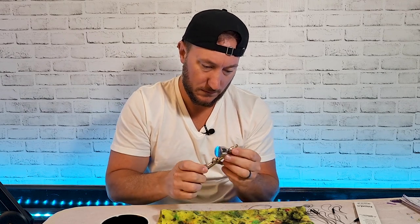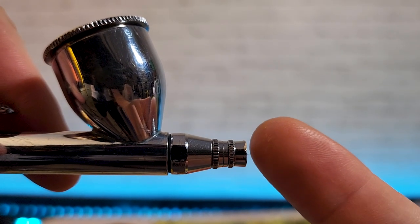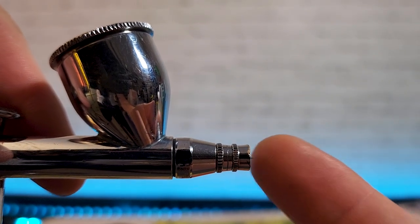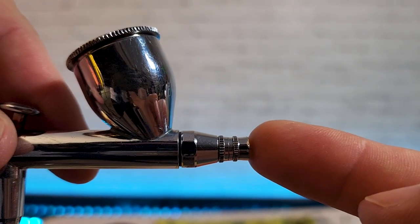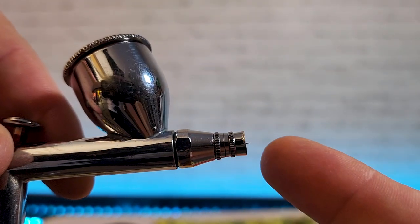Wait a minute — I see problem number one. Can you see this? The needle is sticking out past the end cap. The end cap is there to protect the needle from getting bent, and it is definitely not supposed to be sticking out that far. Let's get in here and see what's going on.